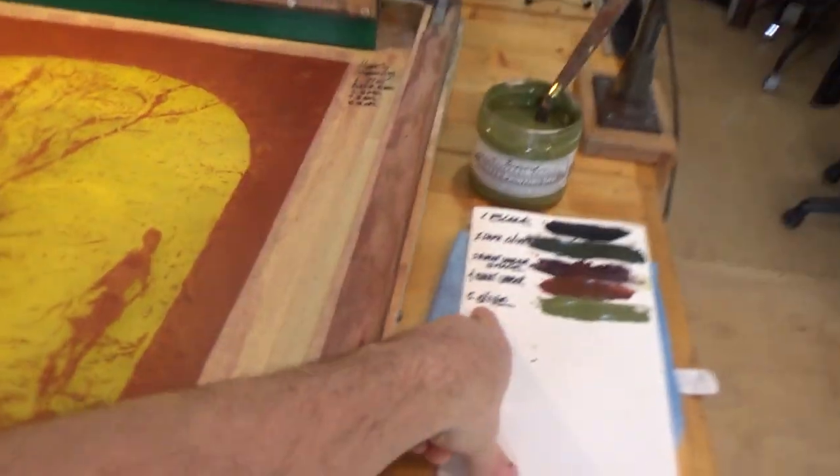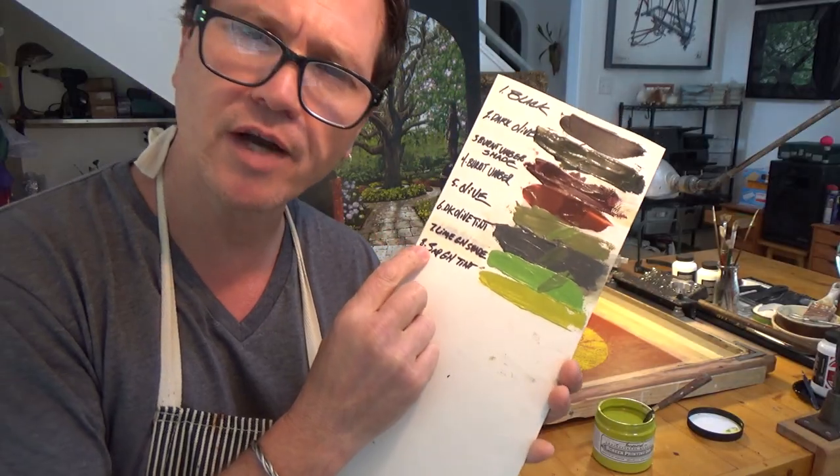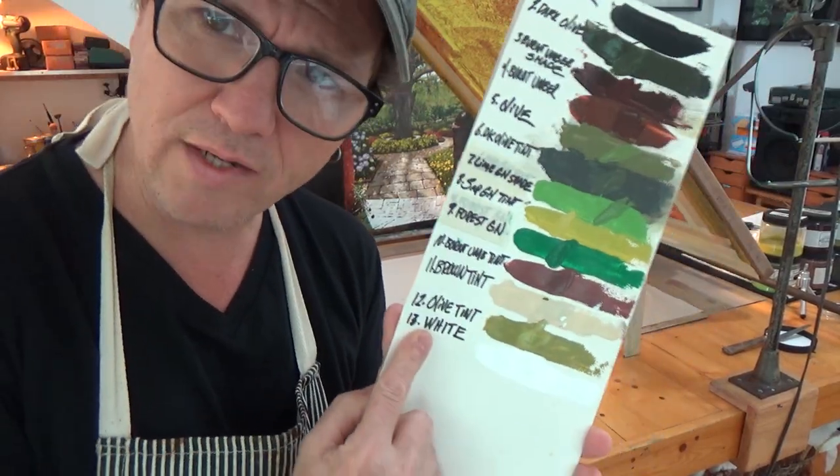To be able to spend one year — one year of my life — looking at the same piece. Painstakingly producing the same piece for one year.